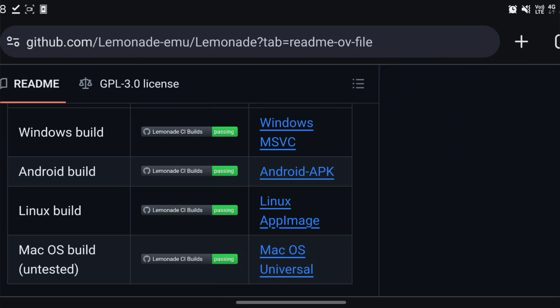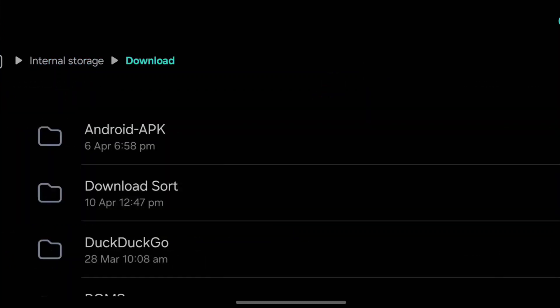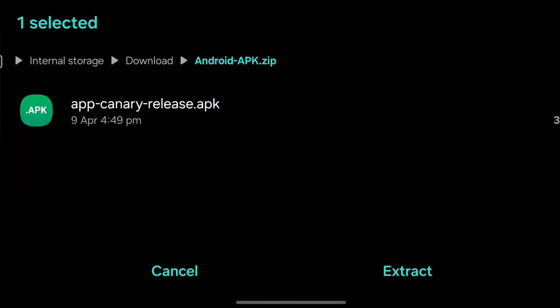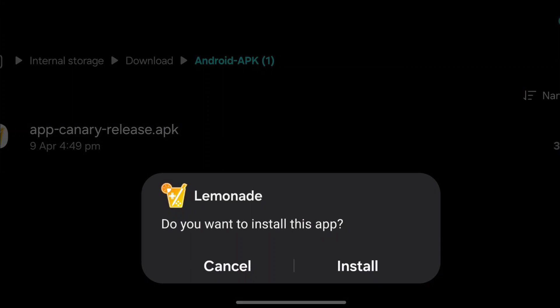Head back to our home screen, go to our files, go to internal storage, go to downloads, and we're just going to extract that, tap on it, and install it.